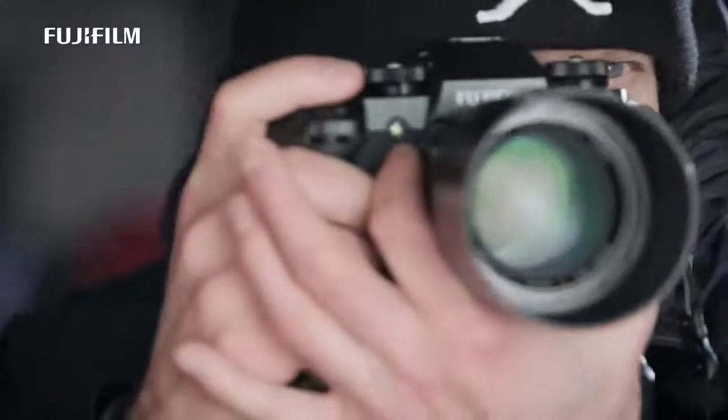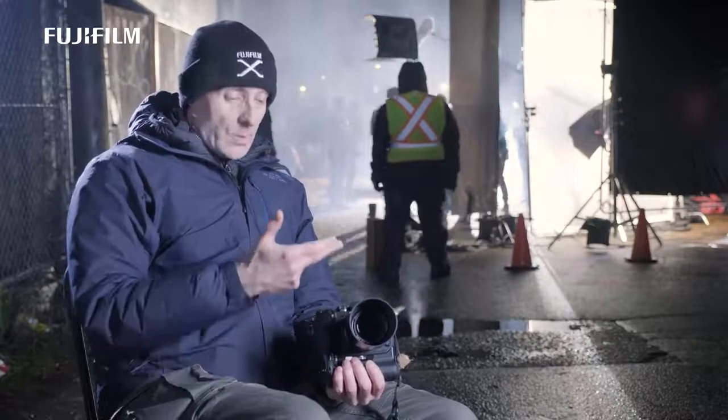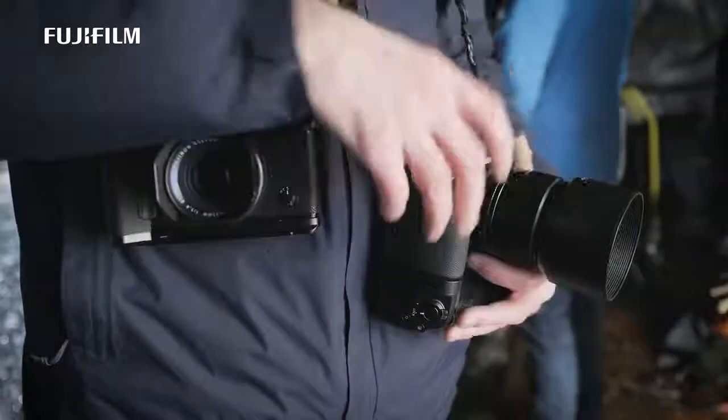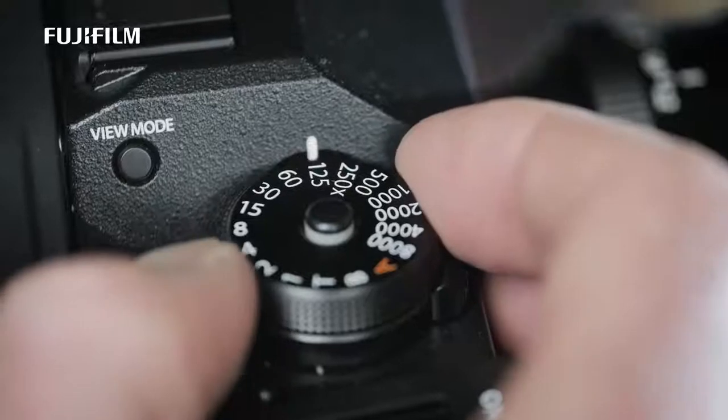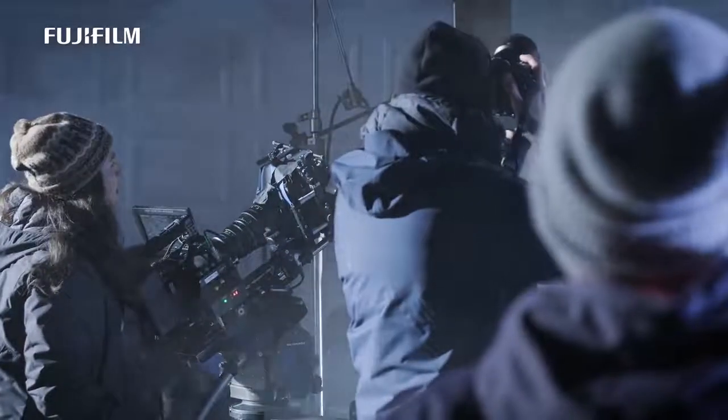The camera's biggest claim to fame is the new in-body image stabilization system, and that really is a wonderful addition. With lenses like the 56mm f/1.2, which doesn't have stabilization, I can shoot now at much lower shutter speeds than in the past. Traditionally on my X-T2 or X-Pro2, I wouldn't go below 1/125th of a second. With this system I can drop to a 60th or a 30th of a second — two more stops — so I can shoot at 1600 ISO instead of 6400 ISO.